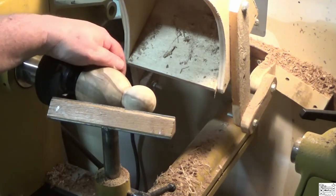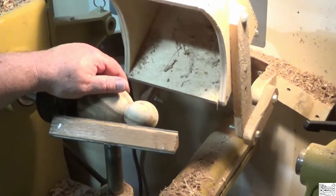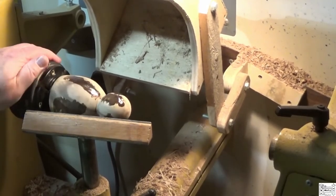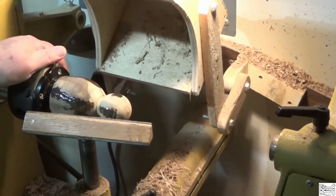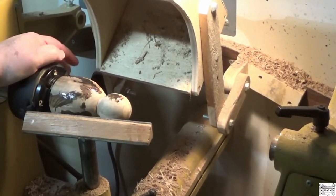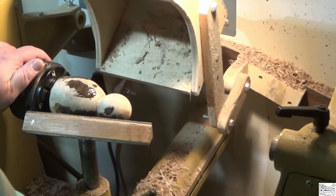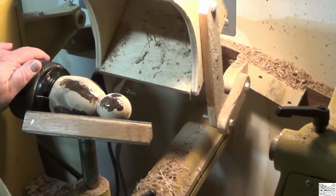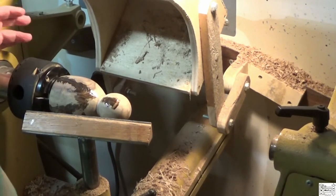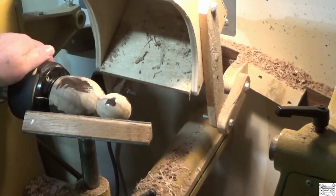And when that's dry, I'll come back, smooth it out, and we'll finish this little rascal up. Got the epoxy in. I'm probably going to have to put a couple of coats on because this wood — first off, epoxy shrinks as it dries — but this wood is absorbing some of it. So I'll let it dry and mix up some more when it's ready.